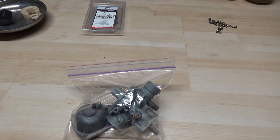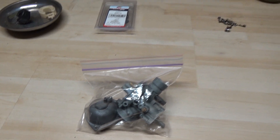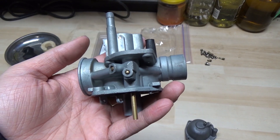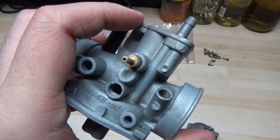This carburetor needed to be cleaned — it was pretty gummed up. I just put it into a bag here to keep it clean while I'm working on stuff and waiting for parts. Here's the carburetor — it's a two-stroke so it has a little oil port here.